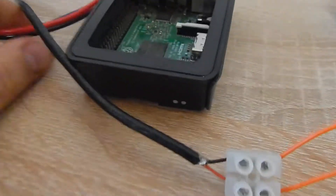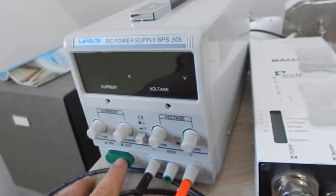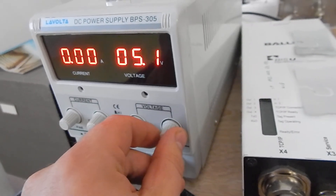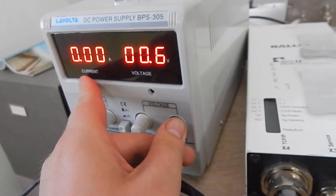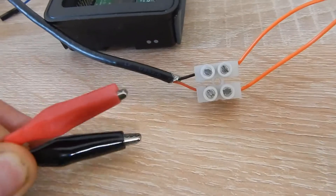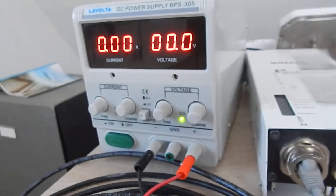An alternative is using a laboratory power supply, which costs about 75 euro. You can turn it on, turn up the voltage, and on the display you can also see the amount of current it draws. So these are two ways to power your gadgets.